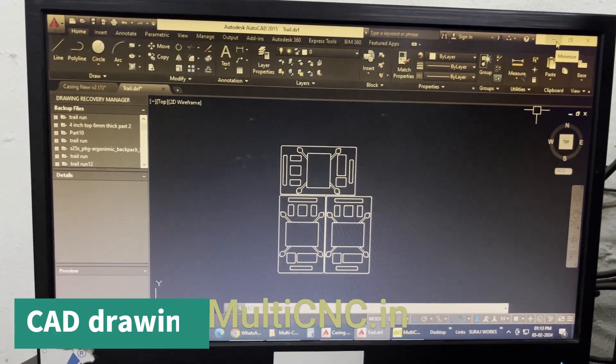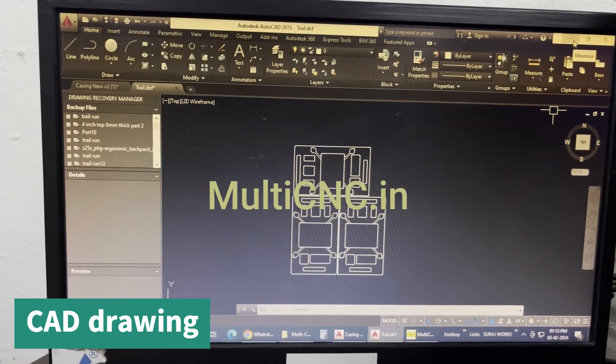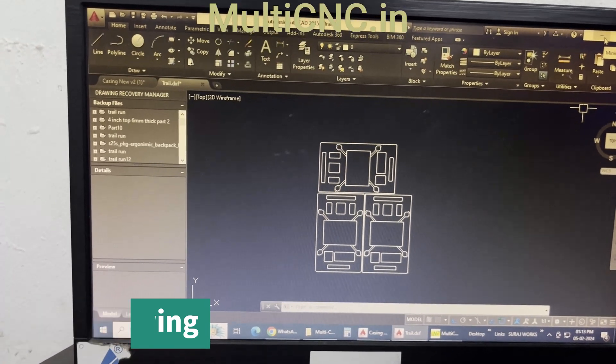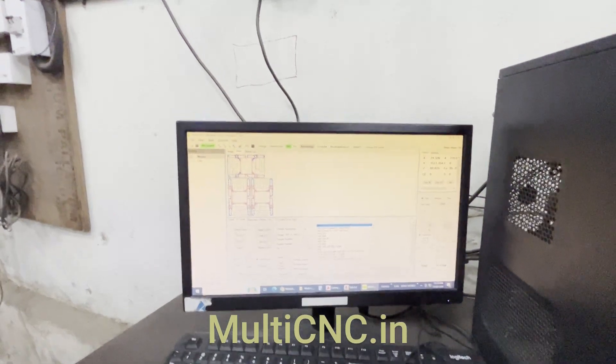This is the OTK machine, which is the Oscillating Tangential Knife. Right now you're seeing the DXF drawing of a drone packaging — this is the AutoCAD drawing designed by the company. This is the multi CNC software, which is made by SAP Laser Technologies.